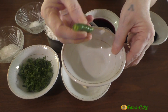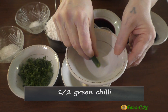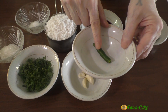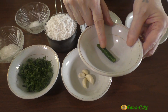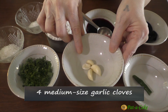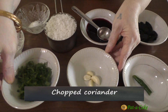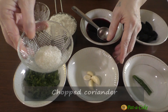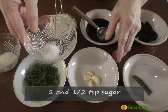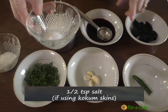The other ingredients we'll need to make Sol Kari are: half a green chili, because this is a spicy variety — though if you have moderately spicy chilies, you could use a full one. You'll also need 4 medium-sized garlic cloves, some chopped coriander, around 2 and a half teaspoons of sugar, and half a teaspoon of salt — but only if you're going to use homemade Kokum extract.